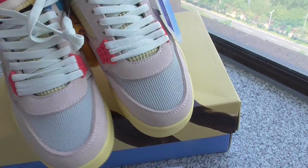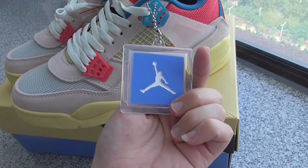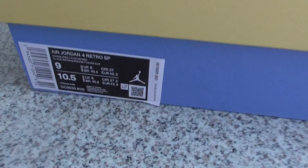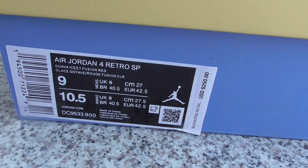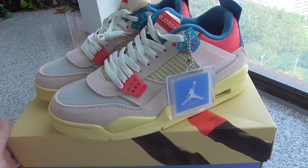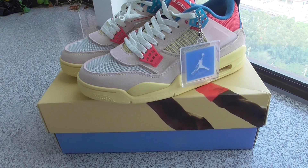The other side is the same. You can check out the whole pair — it's got a plastic hangtag, and this is the shape of the shoe box. The other side has the size label where you can look at all information. For more details, check my web link. This is the Union Air Jordan 4 sneakers — what do you think? Comment below, and thanks for watching, see you next time!